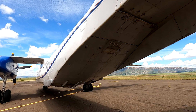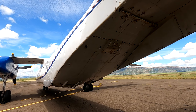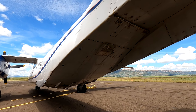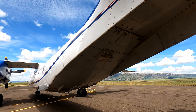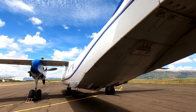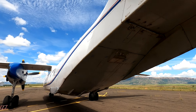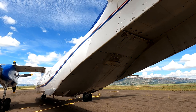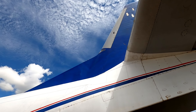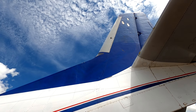Now we come to underneath the belly of the aircraft. Underneath the belly we have another antenna — this is the VOR antenna. We also have the beacon light, and then we have an extraction point for if you initiate the fire extinguisher.